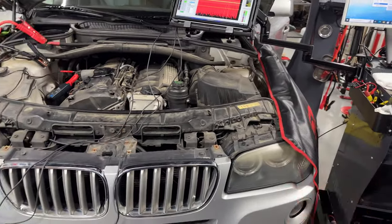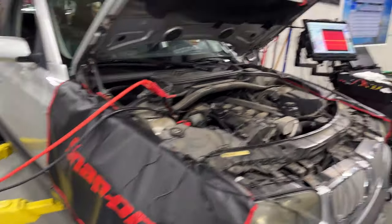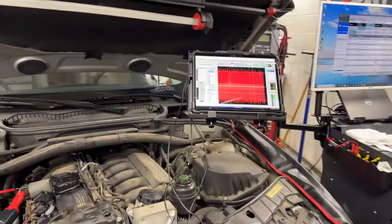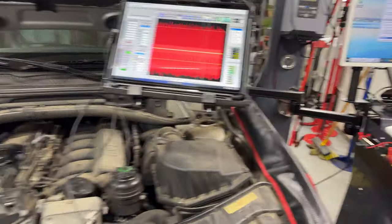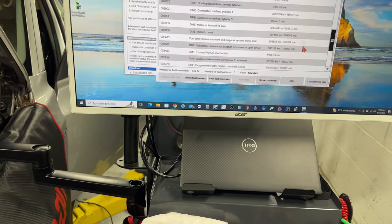I can work on all types of vehicles — X5, X6, even tall ones when the car is on the lift. I have plenty of room, nothing in my way. Alright, going back to what we're here for — we have that fault, and I'm going to try to run a test plan.